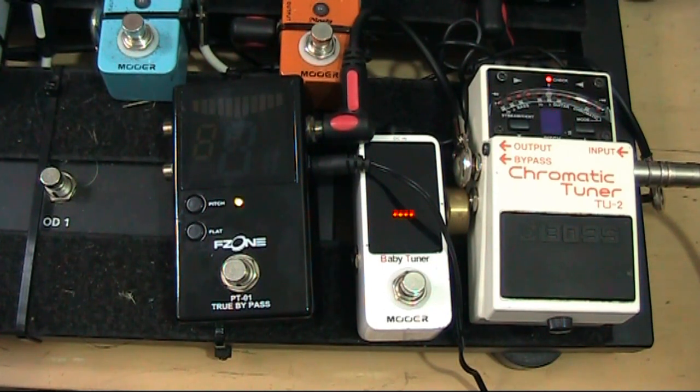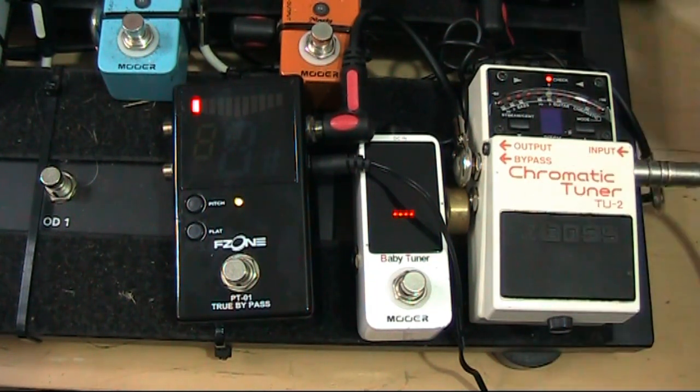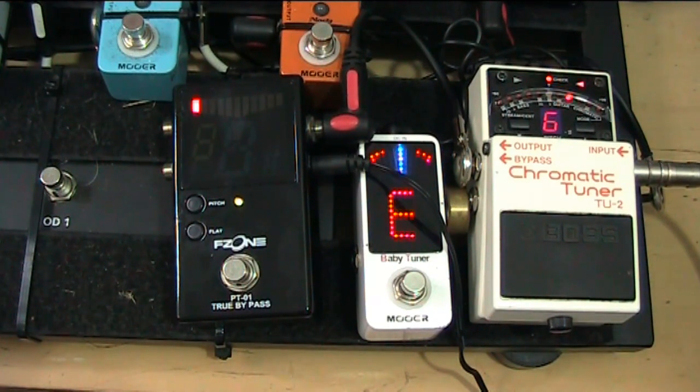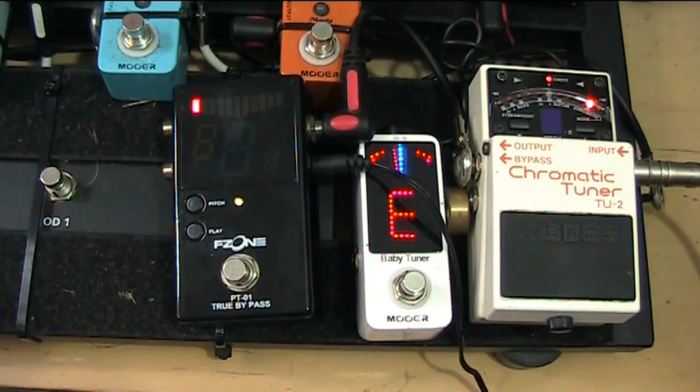The only way to test them is to do some tuning, but let me tell you a story. I bought the Boss first — this was something all guitarists used. It does lots of things: you can run it chromatically, you can run it in guitar mode which tells you the string number, or run it chromatically by pressing this button which gives you the notes rather than the string numbers. You can also set it up to tune flat, as many guitarists tune flat in their bands.